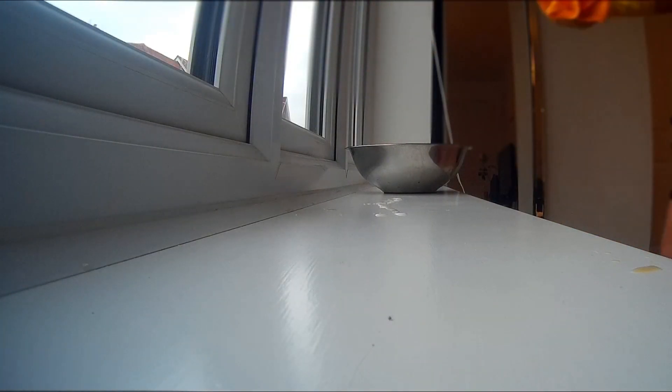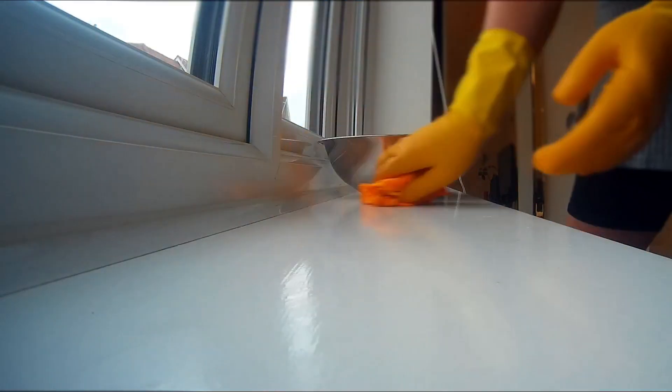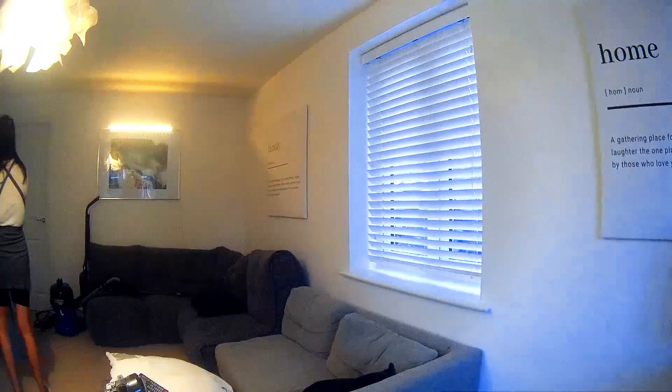Now we are just going to wipe down any of our sideboards with some Cif and a bowl of clean warm water. Make sure you do this on all blinds in your living room as well.